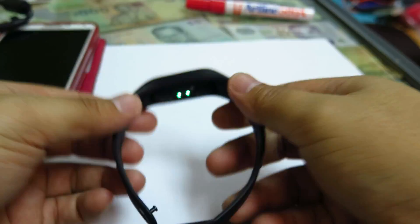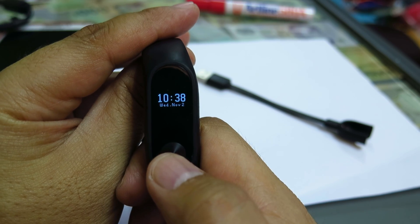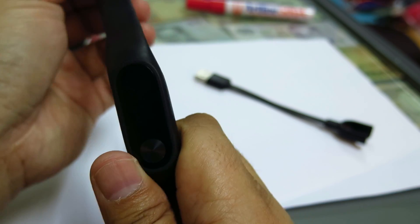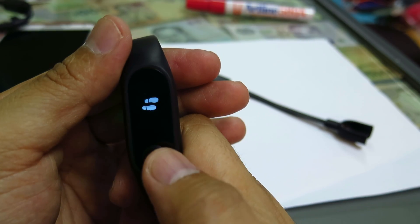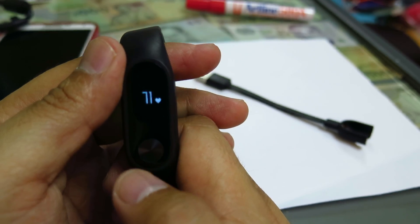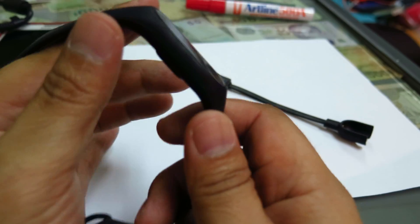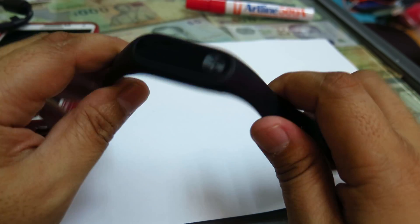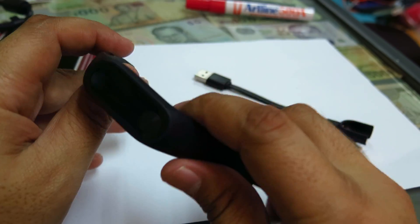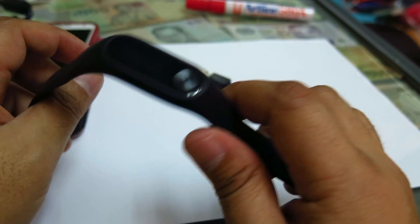The band is fairly small and weighs almost nothing. The interface is fairly simple — you can see the time and date, how far you've traveled, calories burned, heart rate, and the battery percentage. As for battery life, I don't have to charge it for almost a week or more depending on usage.